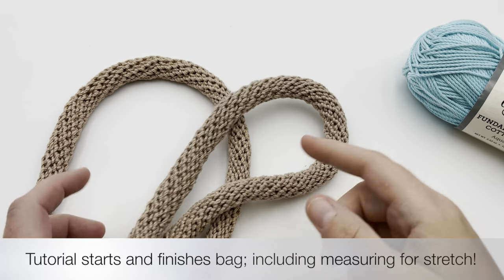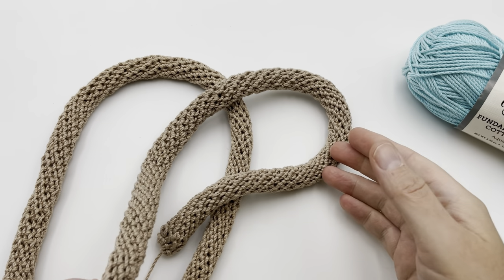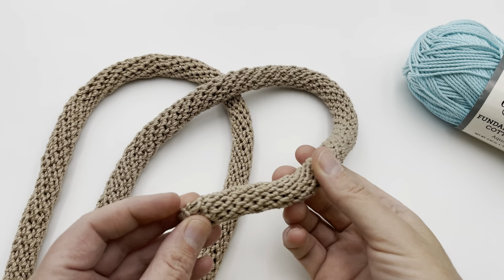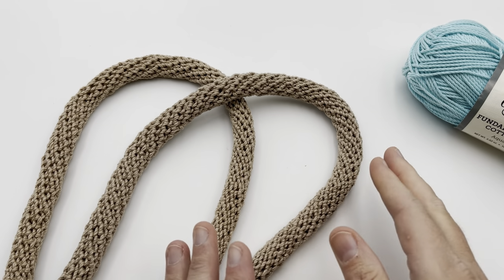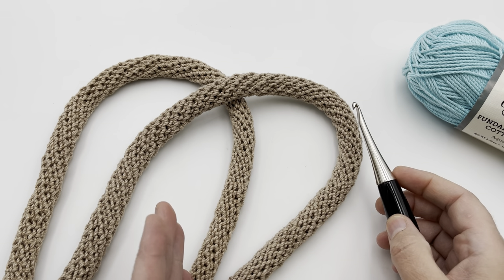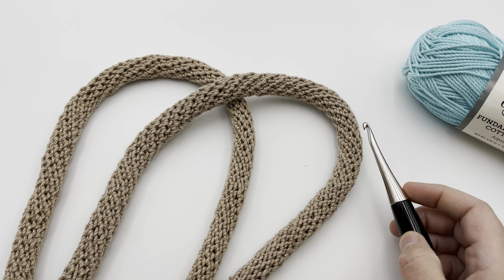Once you get going, you just continue to work in this spiral and it goes all the way to the length that you want. I will even give you tips in this tutorial on how to determine the ease, because it has a nice stretch to it. So we'll do that later on. It is crochet, so whether you knit or crochet, I still think this is a great bag handle for you to try today here on GoodKnit Kisses.